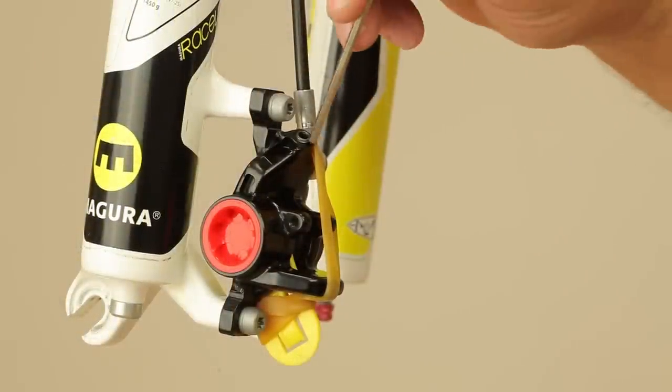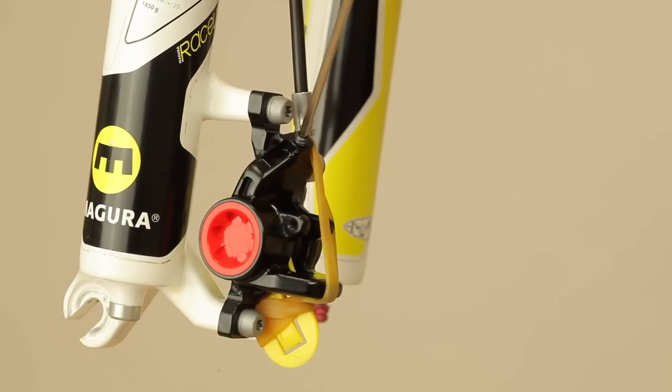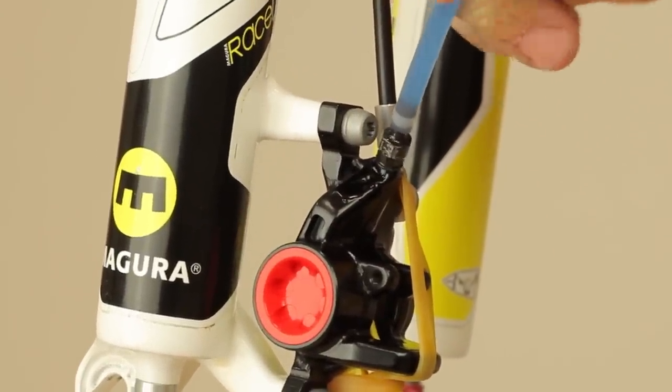In the next step, loosen and remove the bleed screw using a three millimeter allen key in case of the MT8, and attach a filled syringe to the bleed port, tightening it carefully using an eight millimeter open-ended wrench.